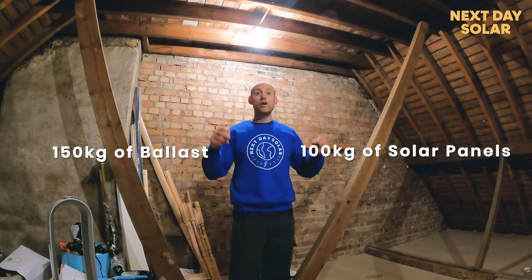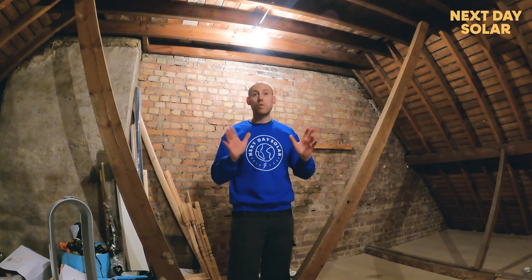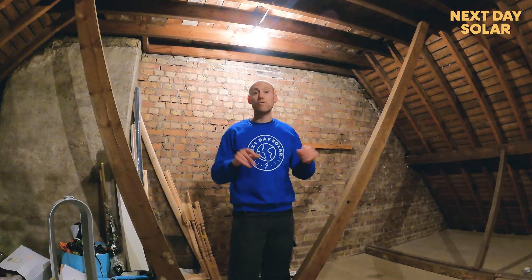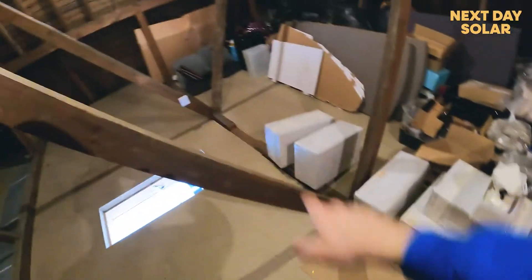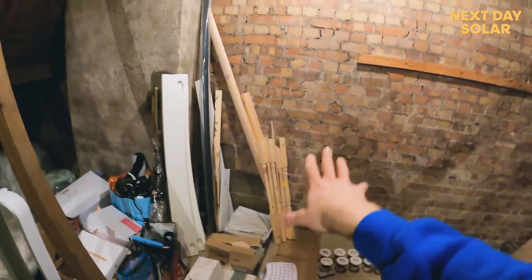Ballast is important because with a flat roof system you don't fix panels down, you simply weight them down. That's why we're up in the loft — it's the first place to start if you're thinking about installing solar panels to your flat roof. These structural members in this loft run to the joists along the floor, dissipating all the weight from the roof structure downwards to the central point of the home, which is secured to brick walls.